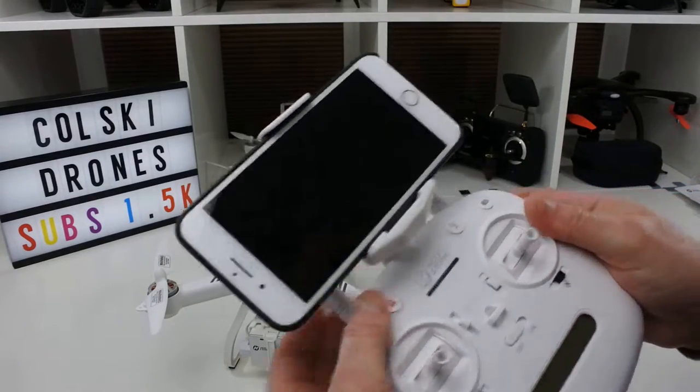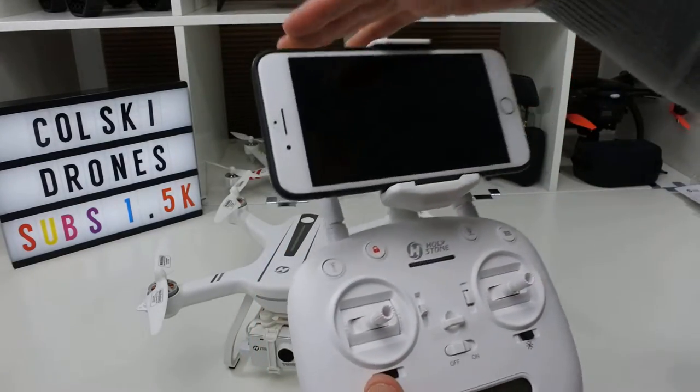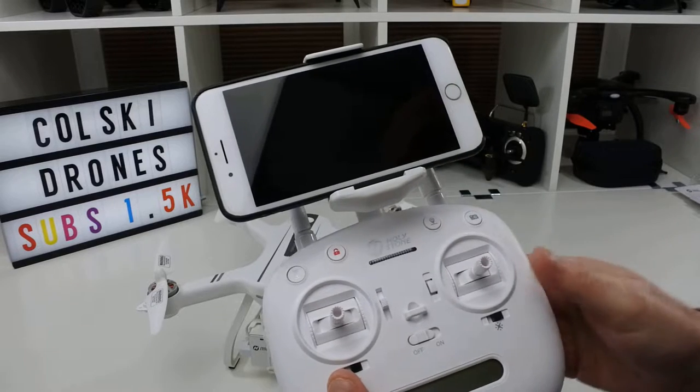On the transmitter, there's a little rubber bung in the top — you just pull that out, and then this holder which comes in the bag just pushes in. Then you open it up and put your phone in. It's as simple as that.